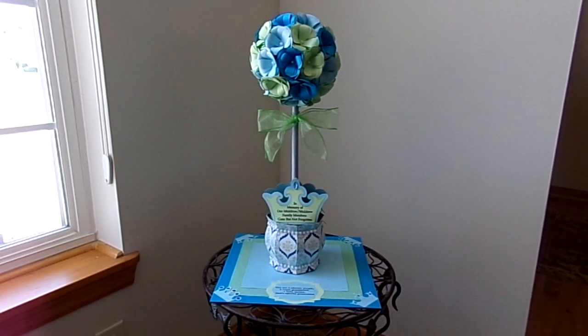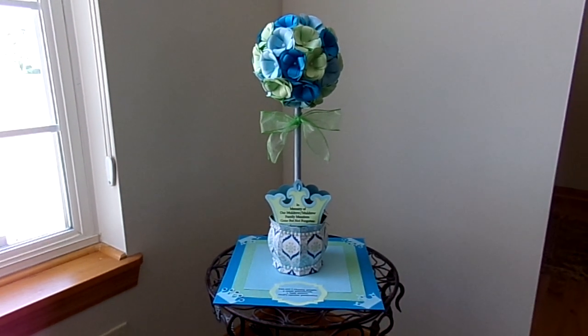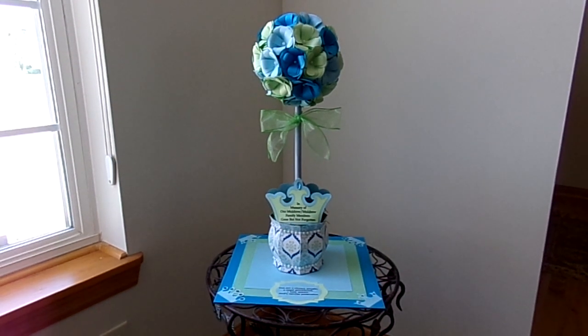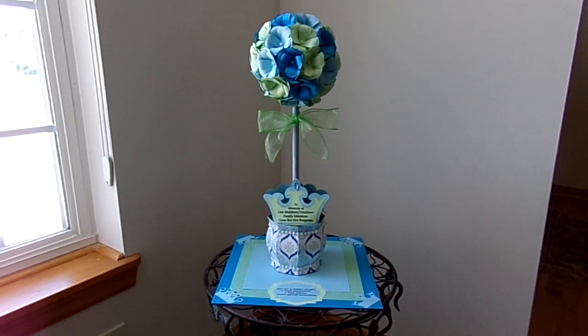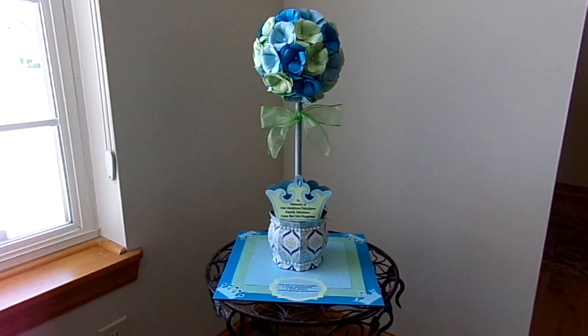Hey YouTube, it's Audrey and I'm here to share with you my design team project for the Cutting Cafe. This week we had a theme of hats and Regina created two new files: the party hat file and the top hat file. And then we also could use an older file called Assorted Crowns, which is what I chose to use.